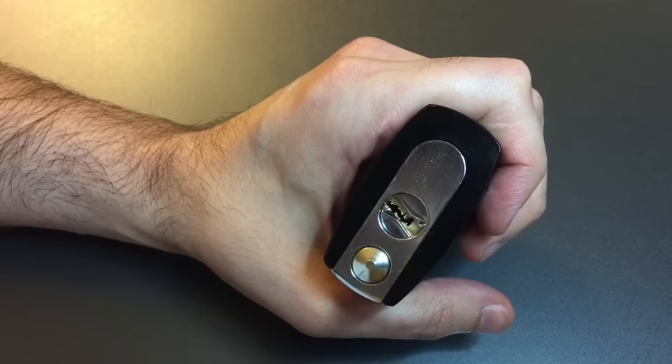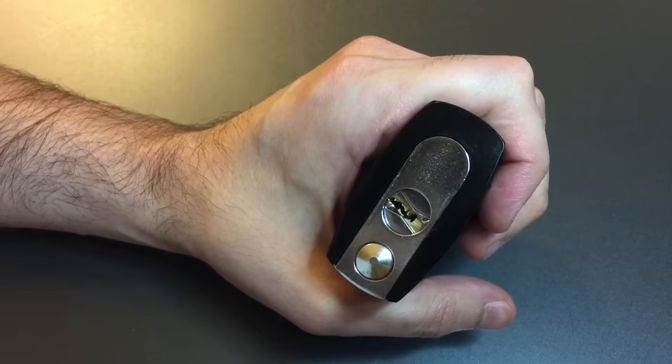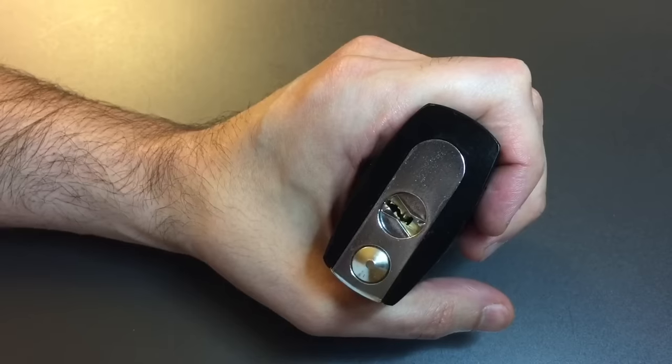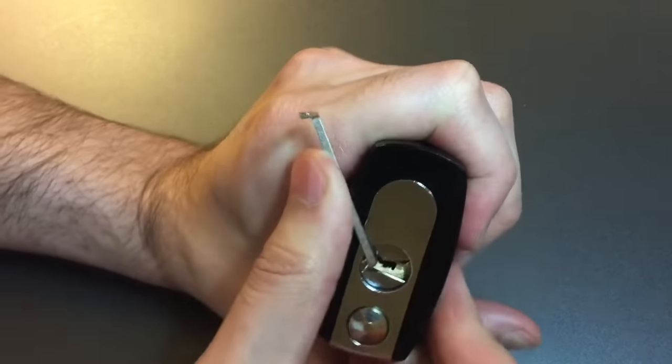Picking clockwise means it will be very, very hard to allow counter-rotation while picking. It makes what would be a relatively easy pick — if we were picking counter-clockwise — into a very difficult pick. So let's get some tension in here and get started.